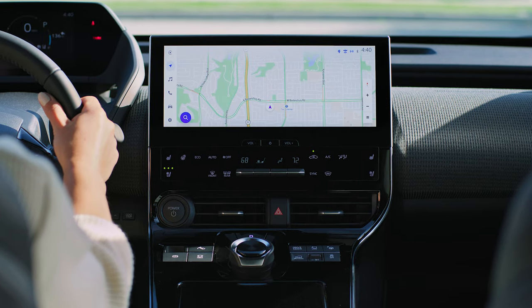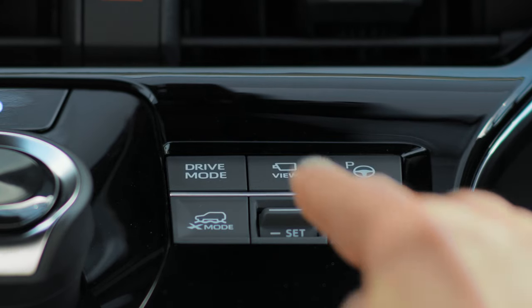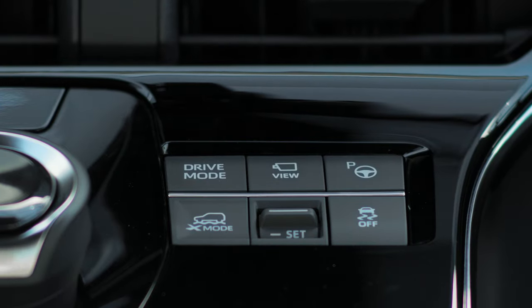Accessing the surround view camera system is simple. To start, press the camera button located on your center console.